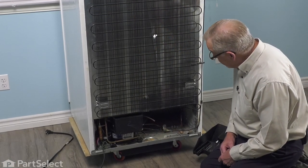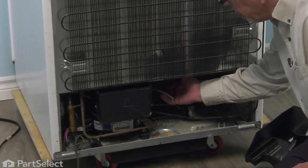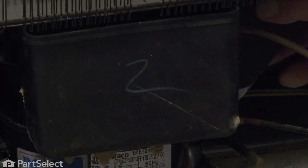Now that we have clear access to the back of the refrigerator, we need to remove the old drain pan. In a lot of cases these were glued onto the compressor, but typically the heat of that compressor will dry that glue out, so you usually just need to flex it a little bit to break any bond that may still be remaining.